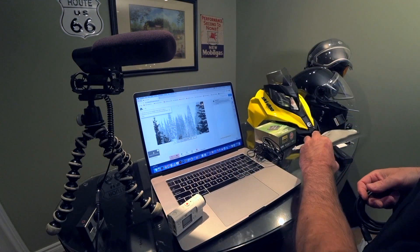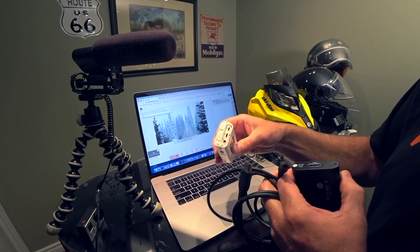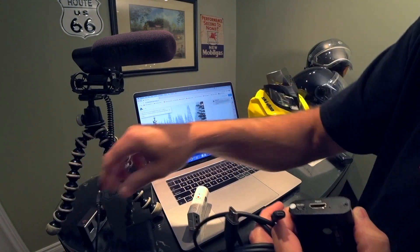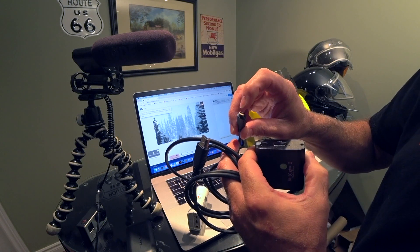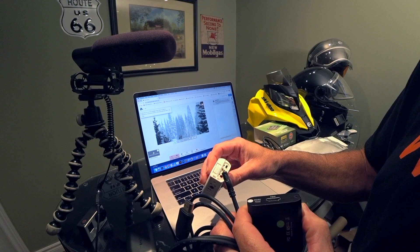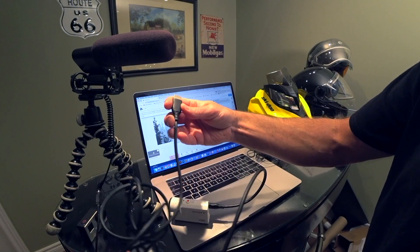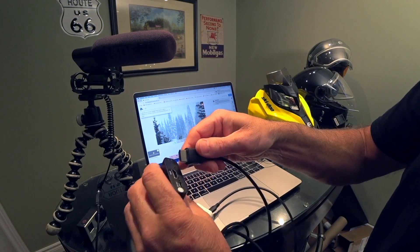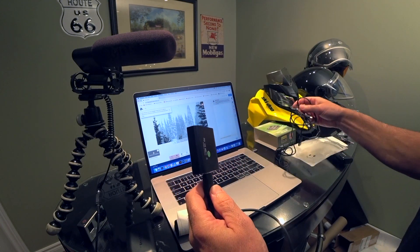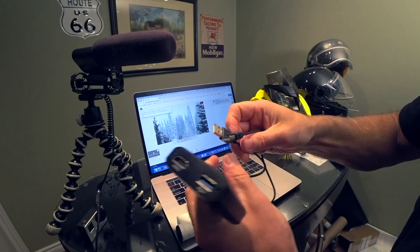To hook up the Sony action cam, you just need a deluxe computer component cable — I'll post the link in the description. Whether you're using a DSLR, a Sony action cam, or even a GoPro Hero 3 Plus, it works. This is a micro HDMI — you plug it into the camera, and the traditional HDMI end goes into the input side of the grabber box.